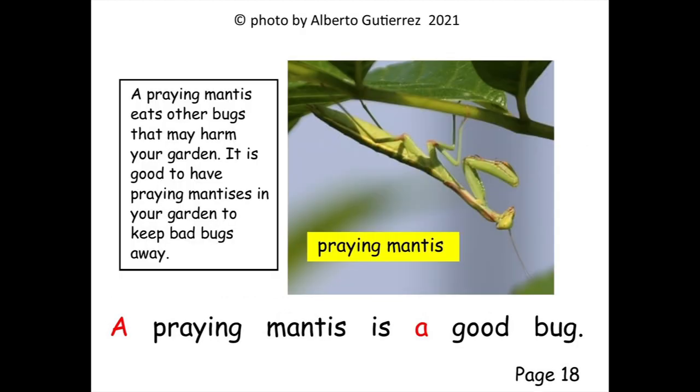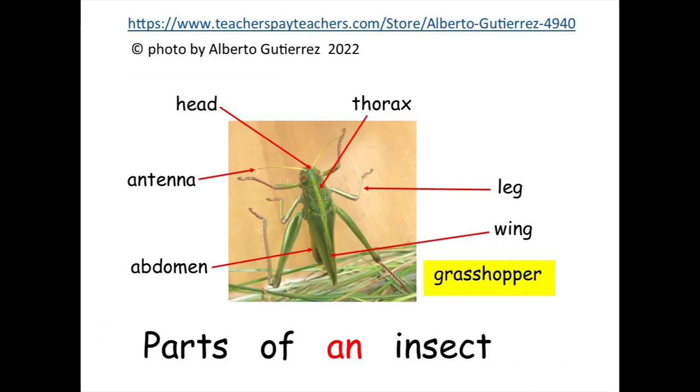A praying mantis is a good bug. Parts of an insect.